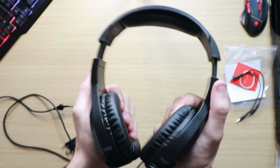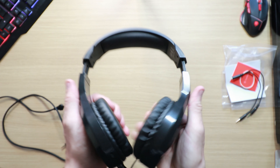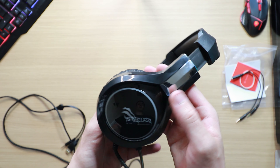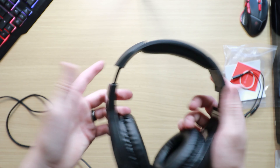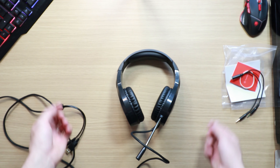You have the same material on the ear cushions as on the top band, and they are really comfy. Like I said, I've been using the other pair for a couple of days now and I've had no aches or pains whatsoever. Now we're going to go into some of the specifications.